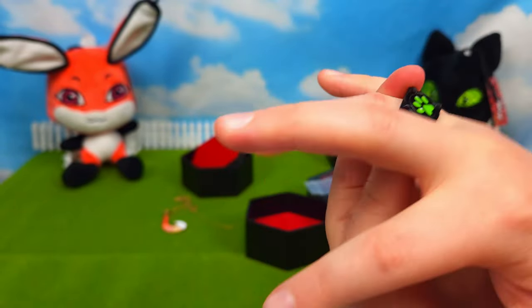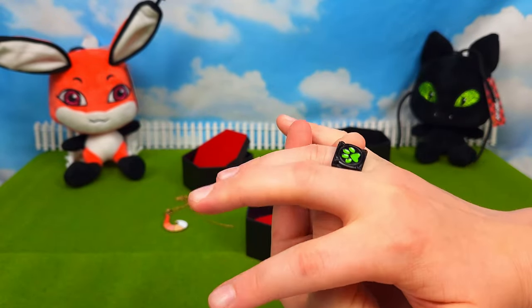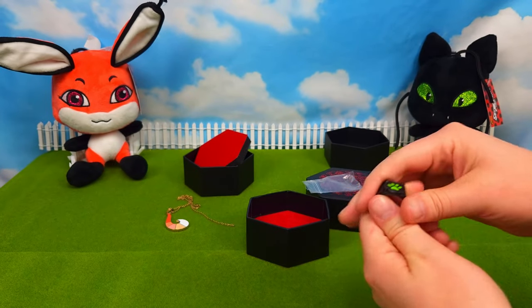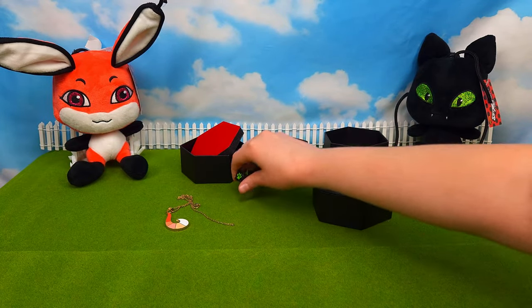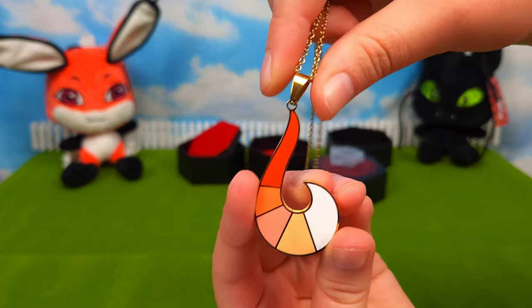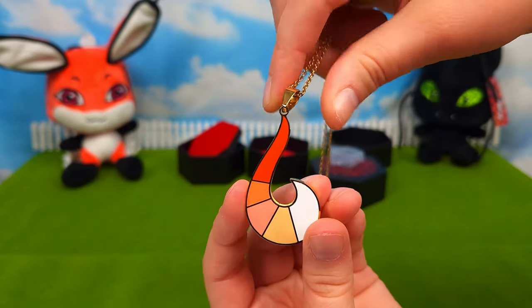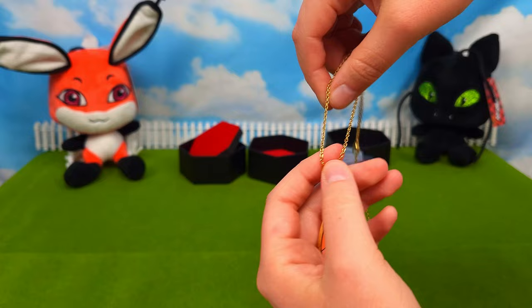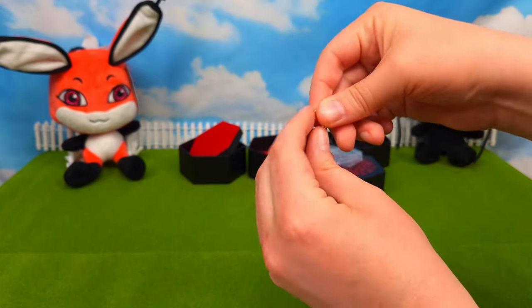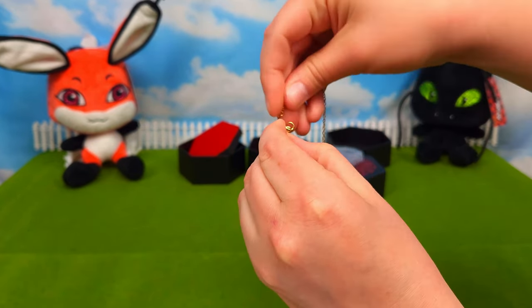These look pretty good — I might wear this out in public. So, two pieces of Miraculous this time. These are the ones I haven't had yet, so that's pretty cool that they sent me these. Thanks, Zag Store, again — I really love them. I always like getting the mystery boxes from you guys, and it contains a piece of jewelry or a Miraculous that I love to collect.